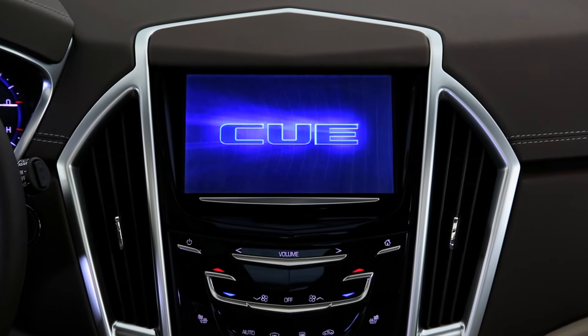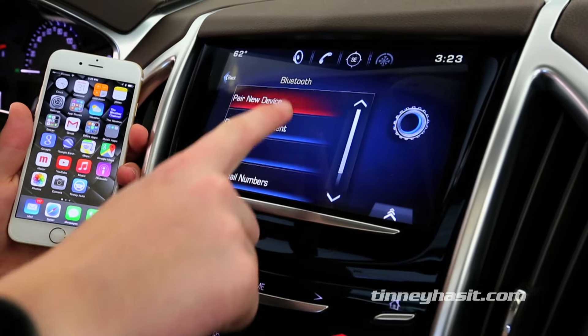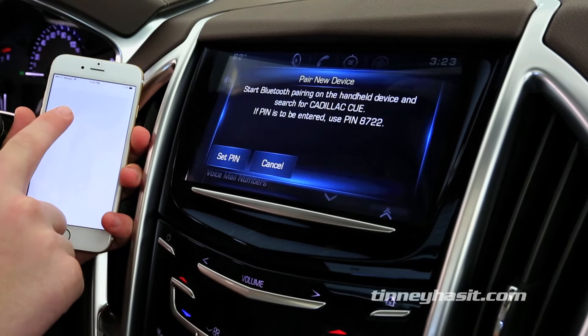Connecting your iPhone to the Cadillac Q by Bluetooth is easy and only takes a few simple steps. In this video, you'll learn how to connect your iPhone to the Cadillac Q by using Bluetooth.